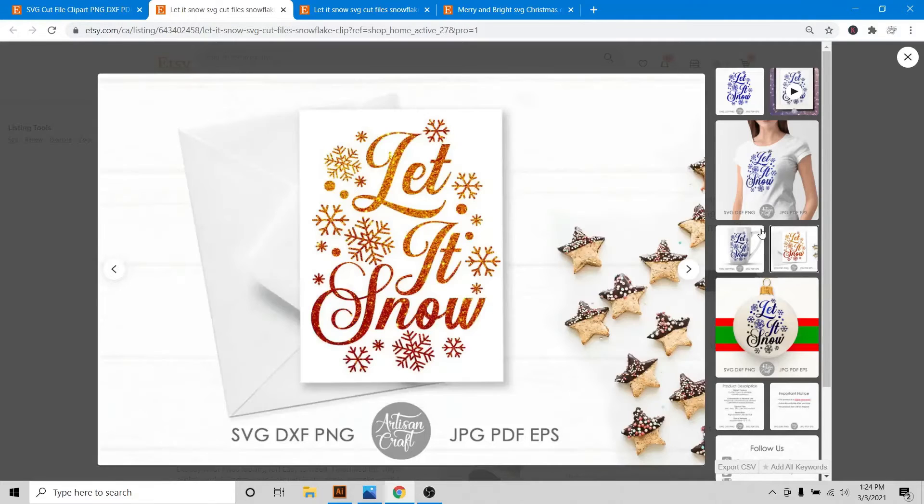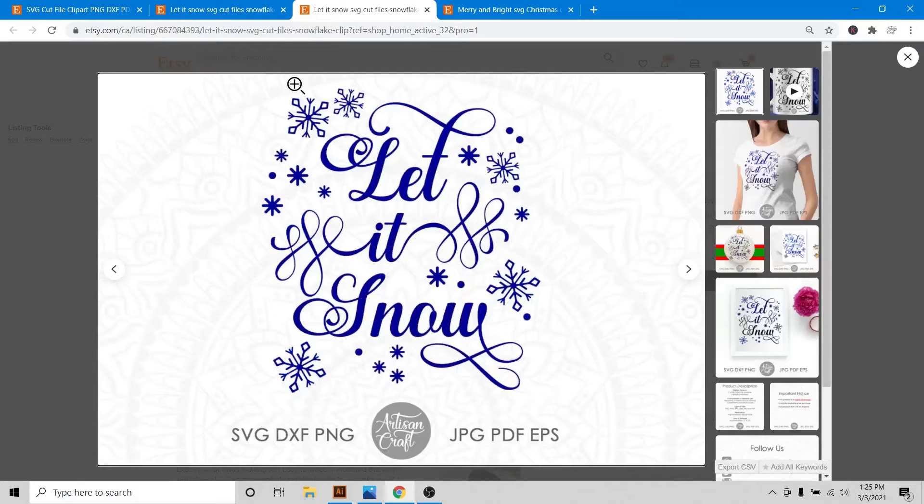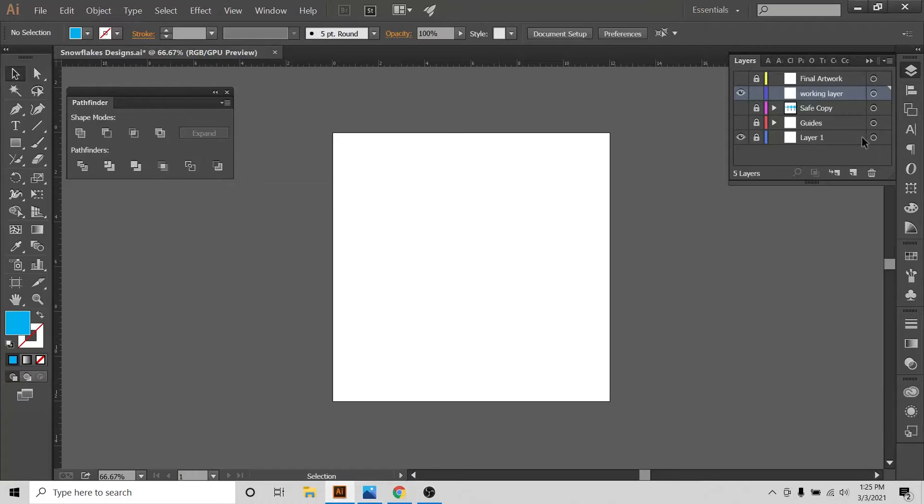These snowflakes are very useful during Christmas time as a printable, as a vinyl design, or as a sublimation design. Today I'm going to attempt to make a design like this one, so let's begin.